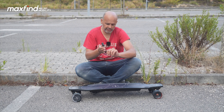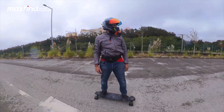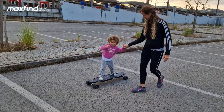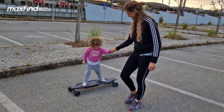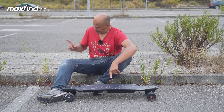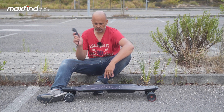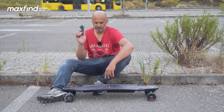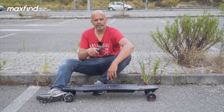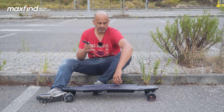We have nine months warranty on this skateboard. The material looks good and durable. Regarding the modes and top speeds: mode 1 is 16 km/h, mode 2 is 24 km/h, mode 3 is 32 km/h, and mode 4 is 38 km/h, which is the top speed this skateboard can reach.